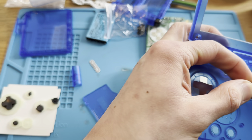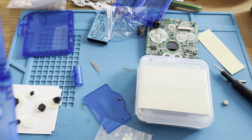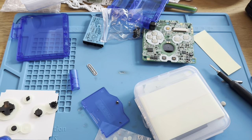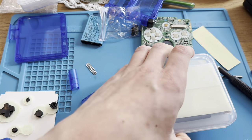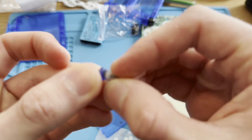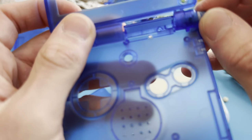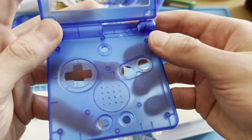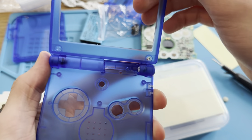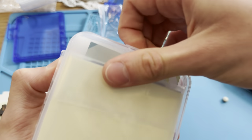Second one. Got that off. Where did I put the other cover? There it is. This is going to be great. Hinge is perfect. Now I'll actually start with the screen.